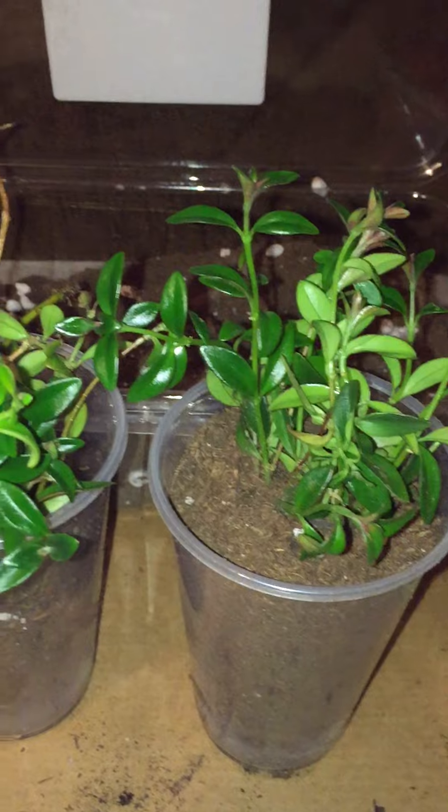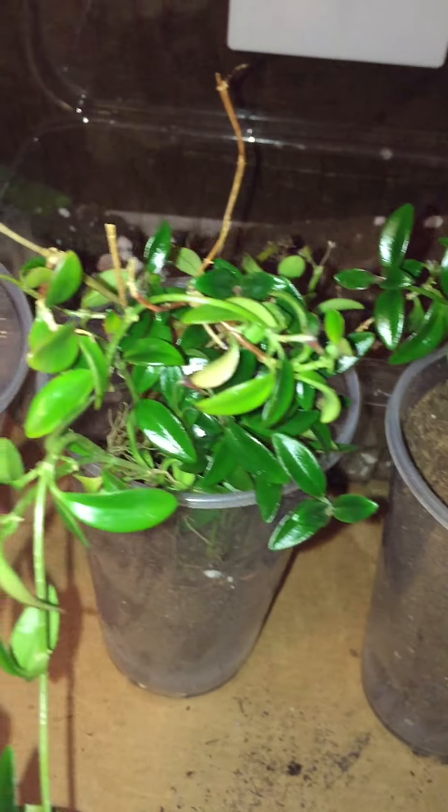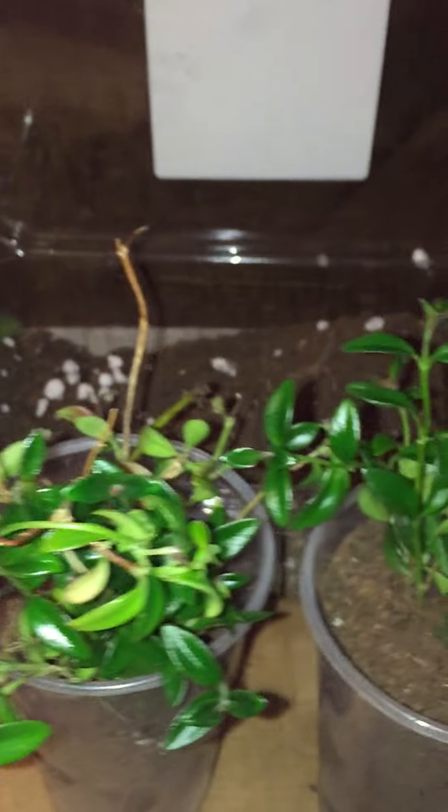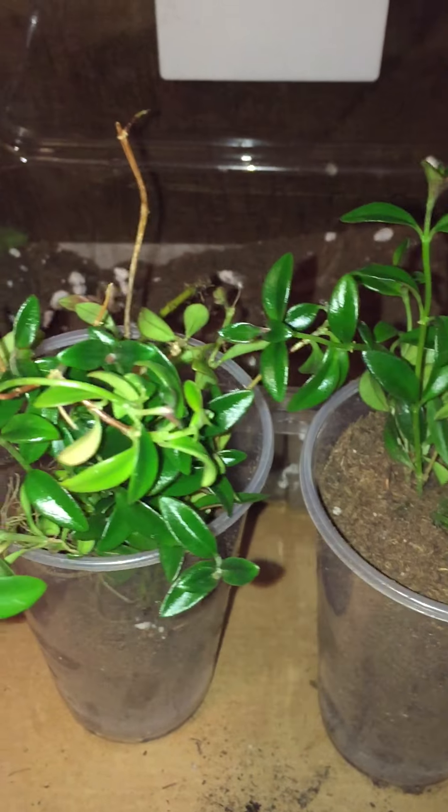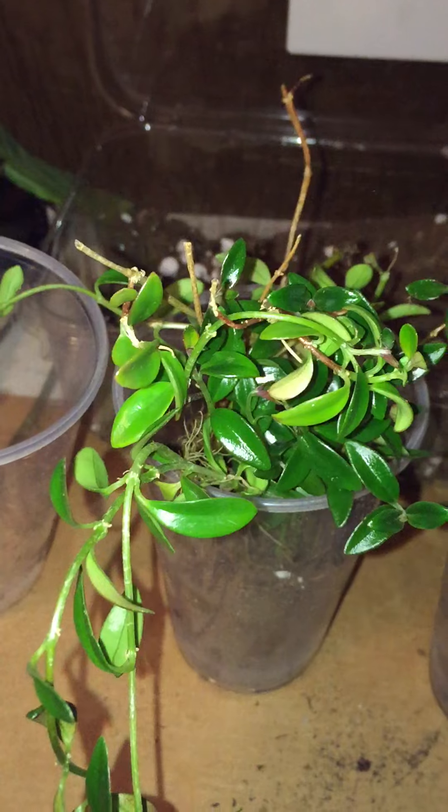I'm so proud of myself for rooting these. I made another video so you could see how excited I was about that.